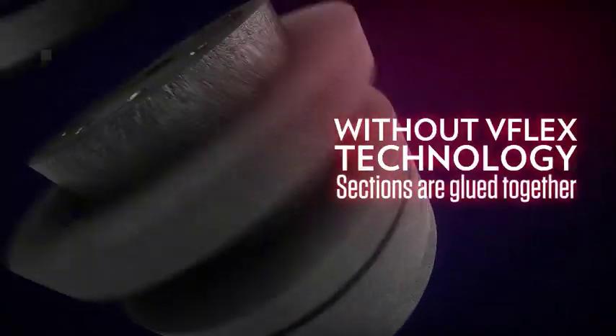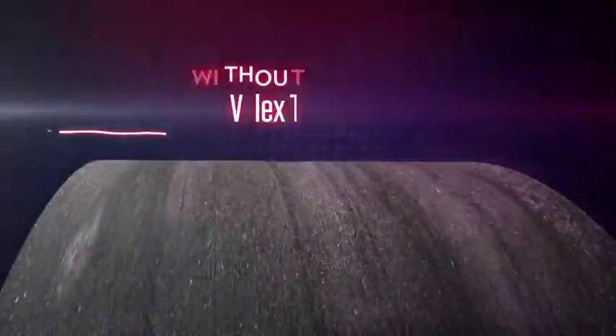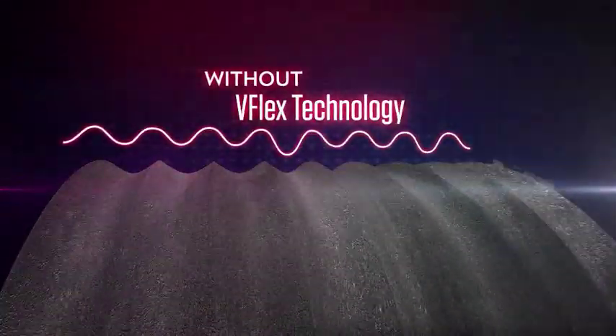The differences are clear. Without V-Flex technology, centerless wheels are produced in sections and then glued together. Individual sections will wear at different rates and develop an uneven grinding surface. V-Flex diamond and CBN wheels deliver measurable improvements.